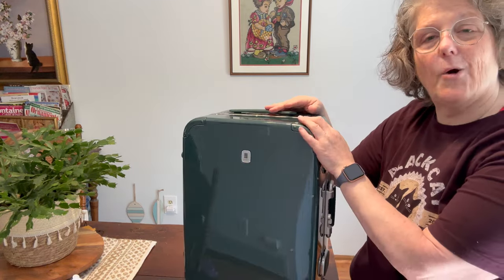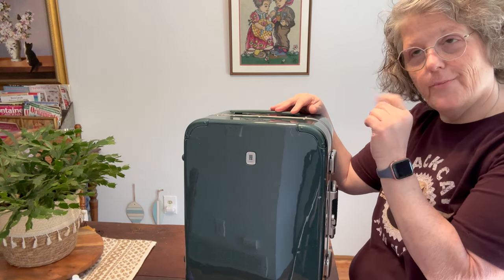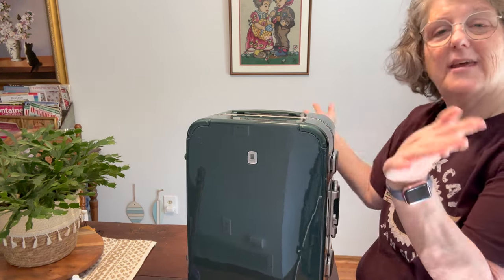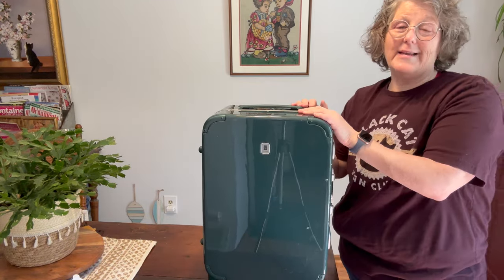Let me pull out my kits and I will show you my laundry and my first aid that are going to fit into a carry-on size luggage, because I'm going to try to pack light. Let's start with my laundry kit.